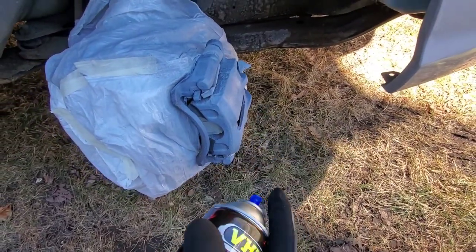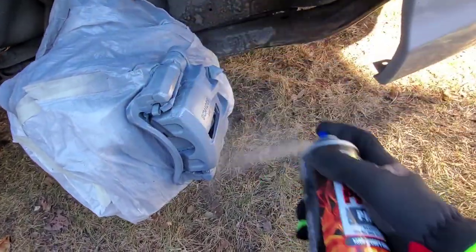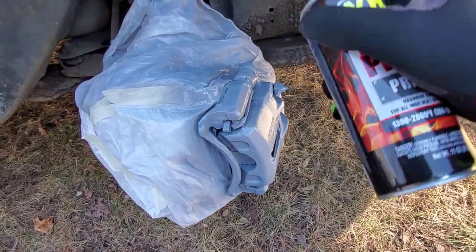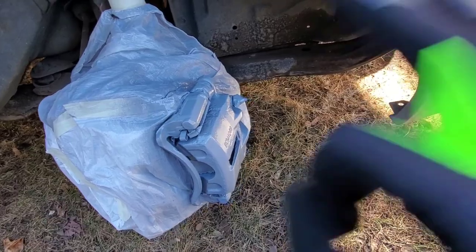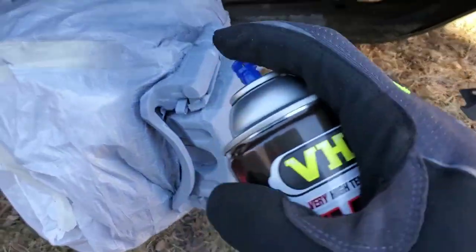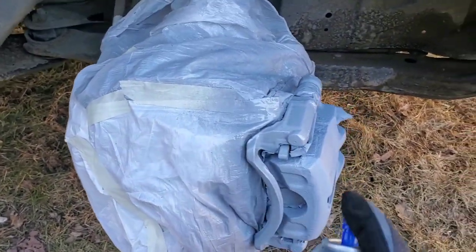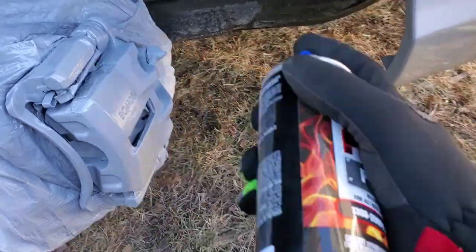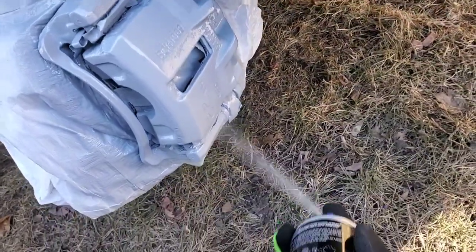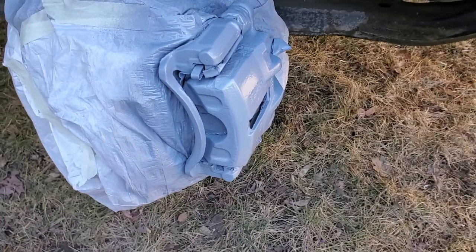Going a little heavier with the second coat — still want to be nice and even. Let that sit for another minute or two, then we're going to do a third coat. The third coat is your base and will fill in anything we may have missed in the first two. Keep your good angle, nice even coat — make sure you always get behind it and below it. That's pretty solid.